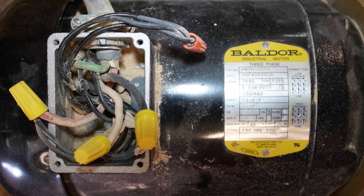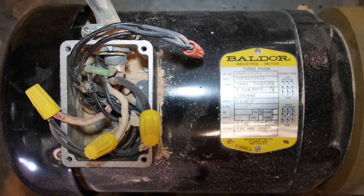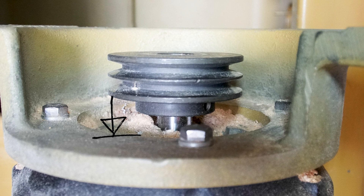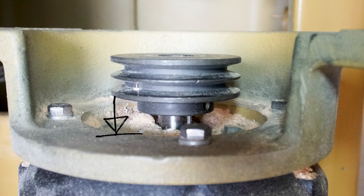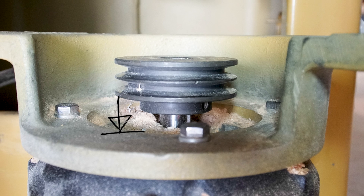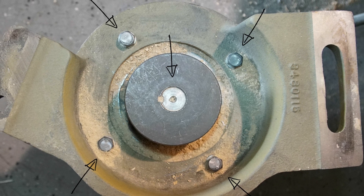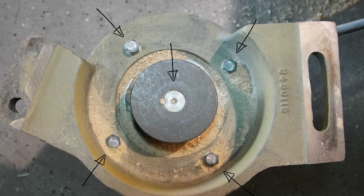At this point, we can unwire the motor from the table to make it easier to work with. Next, you'll want to take a measurement of the depth of the pulley. Whether you reuse this same pulley or get a new one, it will be helpful during reinstallation to know where to set the pulley so it stays in line with the others. Once you have taken your measurements, the pulley and mounting plate can be removed.